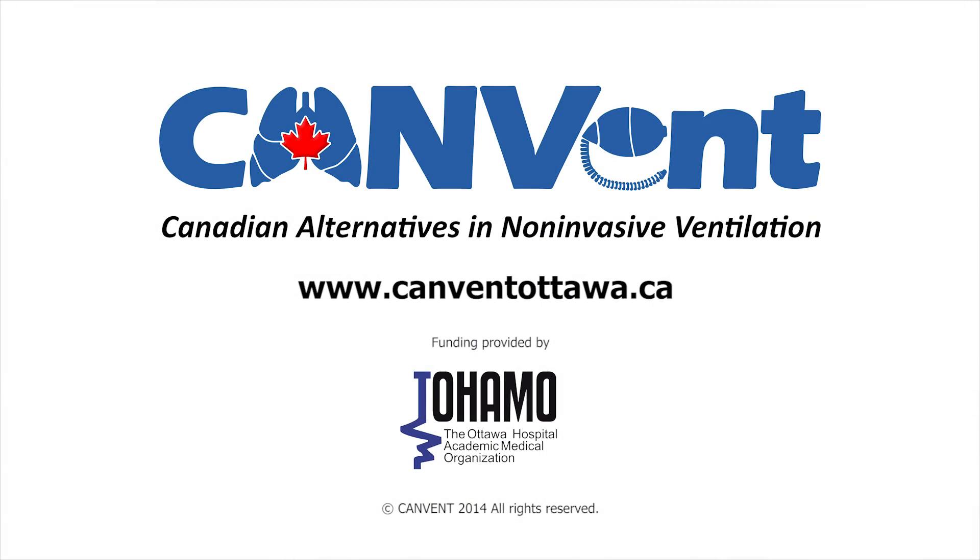Glenn was eventually discharged home with a personal mechanical insufflation exsufflation device to ensure optimal daily lung secretion clearance, reducing the risk of infection. Visit our website at www.canventottawa.ca for additional comprehensive information.